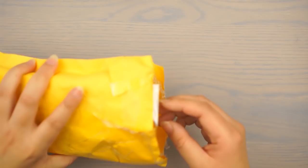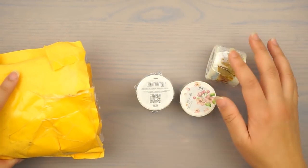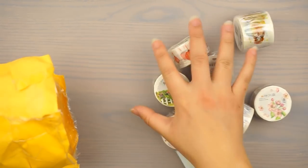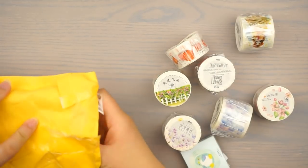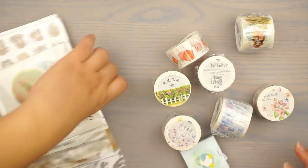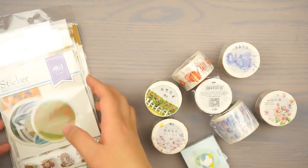So it's all in this little packet right here. Of course you guys know I gotta have washi — you can never have enough washi. There's this, and then I also bought a lot of stickers from them. Okay, so let's go through washi first.